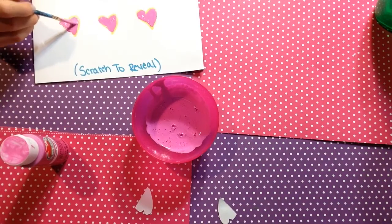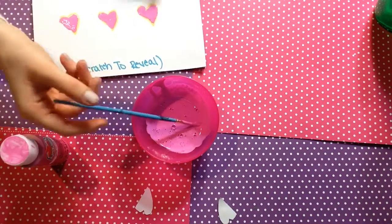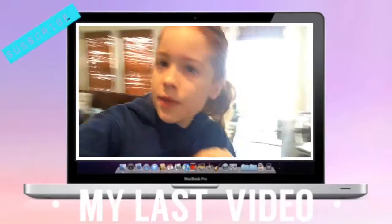Thank you guys for watching, and make sure to check out Janae's video because she is amazing. Thank you guys for watching — bye!